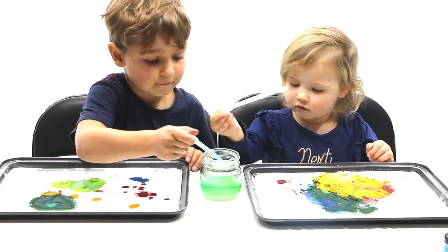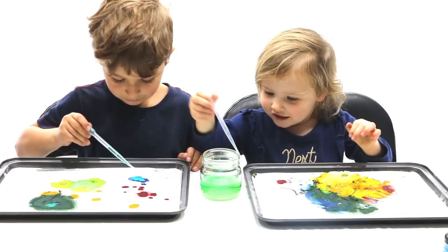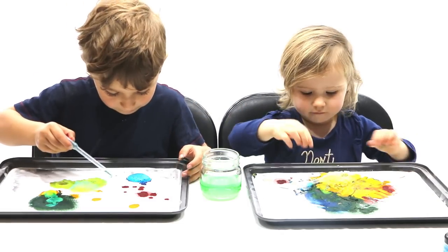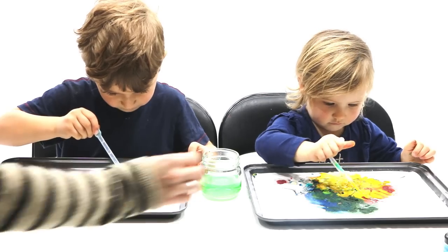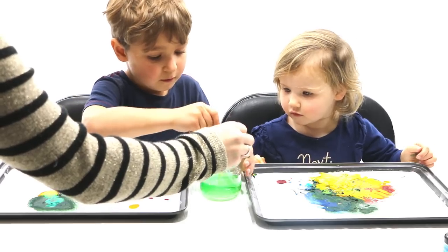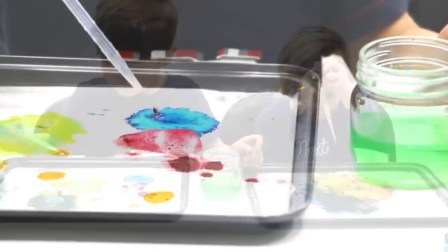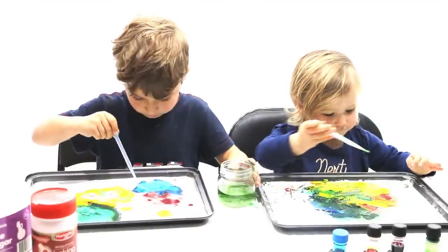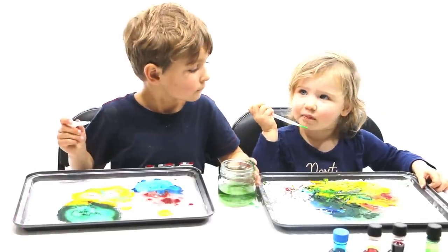There you go. It's like bubbling magic. Oki, do you want some more? It's breakfast! Is it breakfast? Yeah, it's a colourful breakfast — it won't taste very nice.